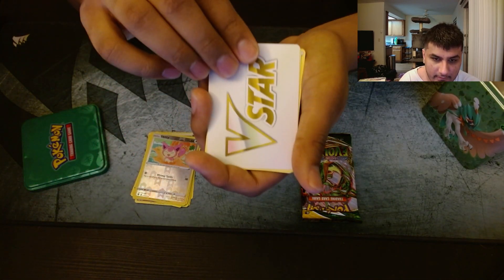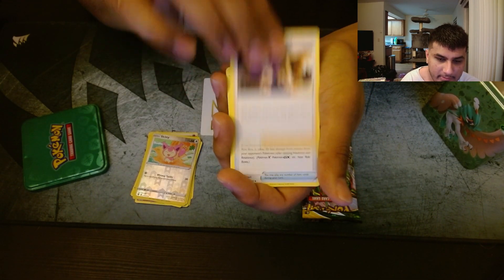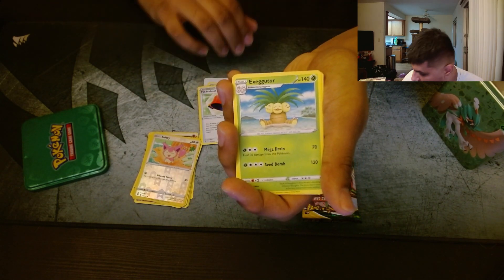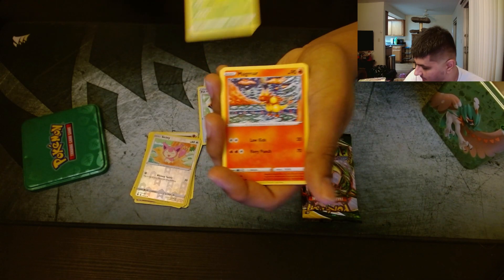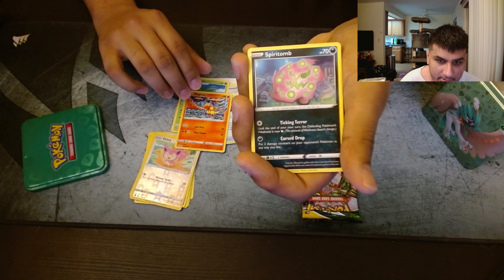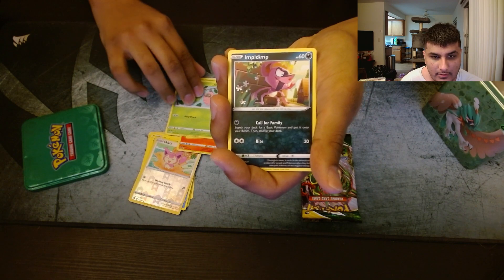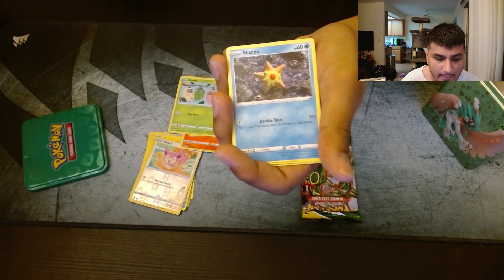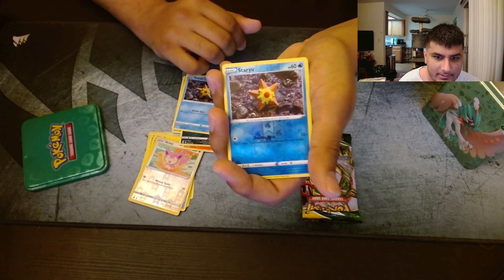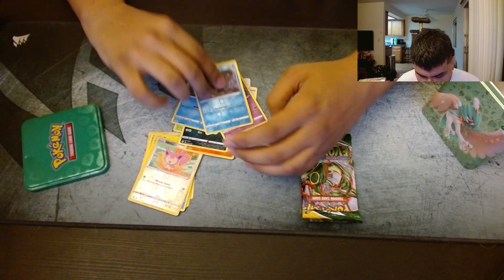Starting off with a V-Star card — Aurora's Acceleras Premonition, Pot Helmet, Exeggutor, Magmar, Spirit Tomb, Burmy, Impidimp, Staryu, Staryu reverse rare, and a non-holo Arcanine.